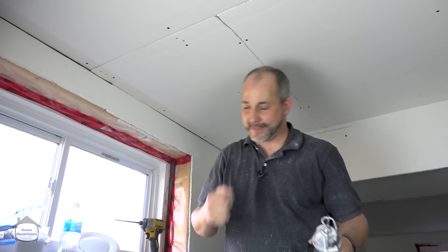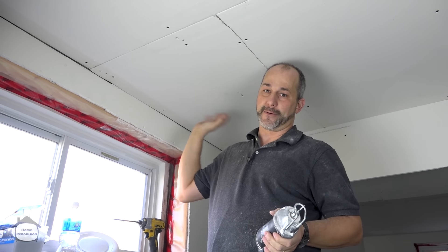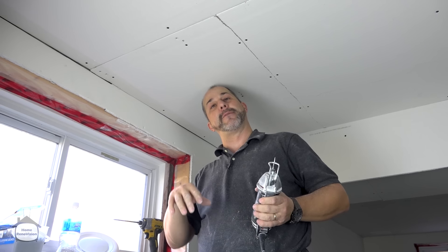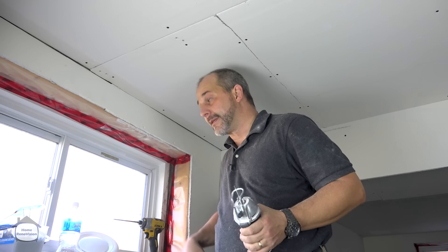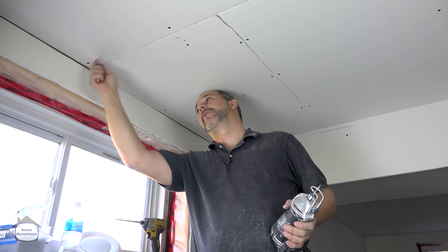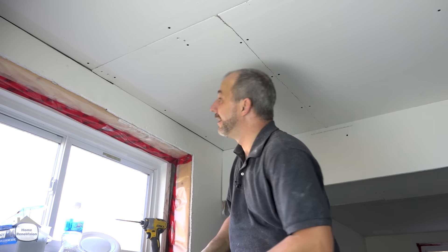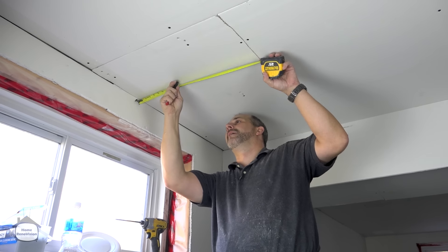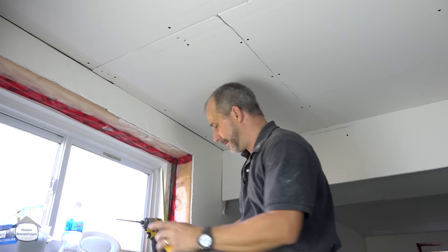When you have a sheet installed, before putting the next one up, mark with an arrow and note the distances — for example, 12 inches, 10 inches — so you know where the box is. One of the most unique problems with drywall is getting all the tapered edges tight against walls and each other, which requires everything to be square. But nothing in this world is square — you can't assume the walls are parallel.